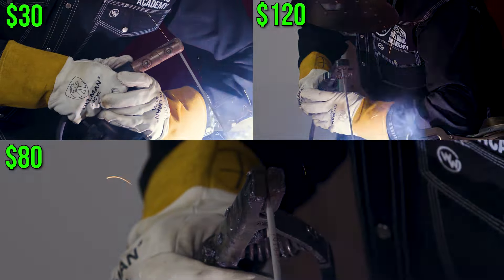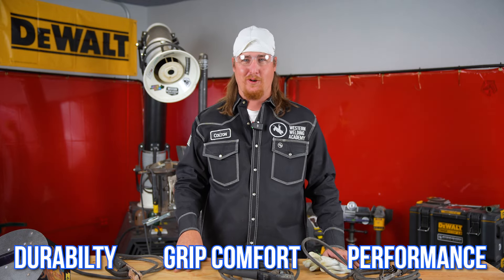Hey guys, this is Colton Fahl from Western Welding Academy. Today we're going to be looking at stingers that are the best for beginners. We're going to be ranking these stingers out of three criteria: durability, hand comfort, and performance.